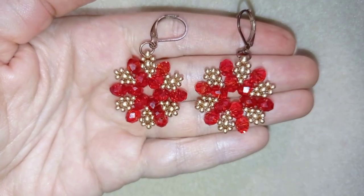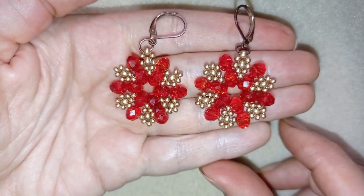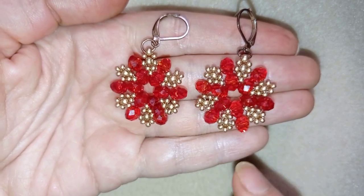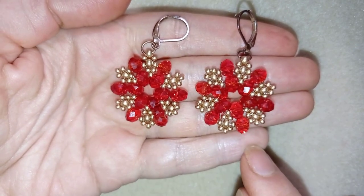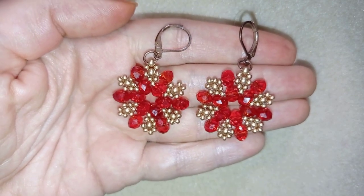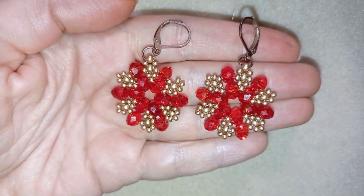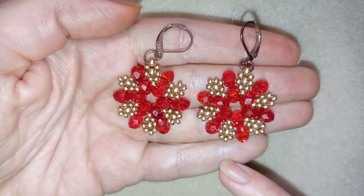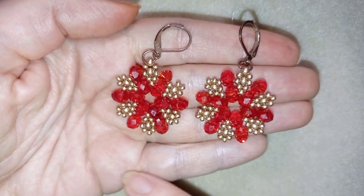Hi there you guys! I'm Teddy from Bijuteo Beading and in today's tutorial I'm going to be showing you really easy step by step how to make these beautiful crystal beaded earrings. They're easy to make and I'm sure by the end of this tutorial you're going to be able to create them by yourself, and you could use them as an idea for a Christmas present.